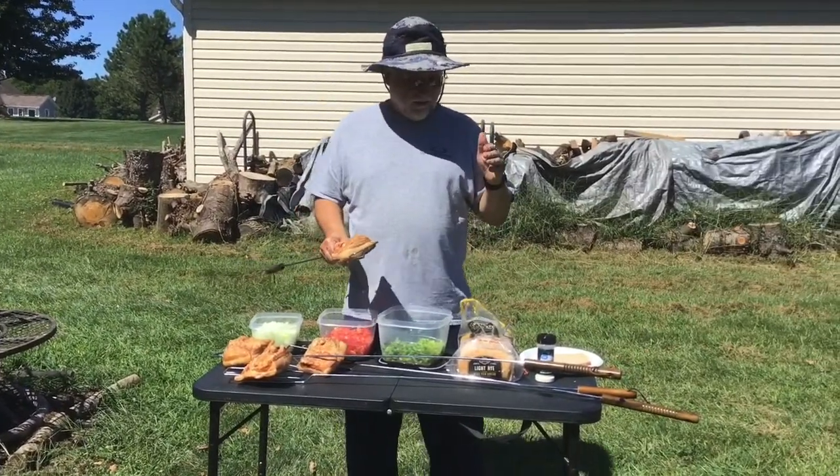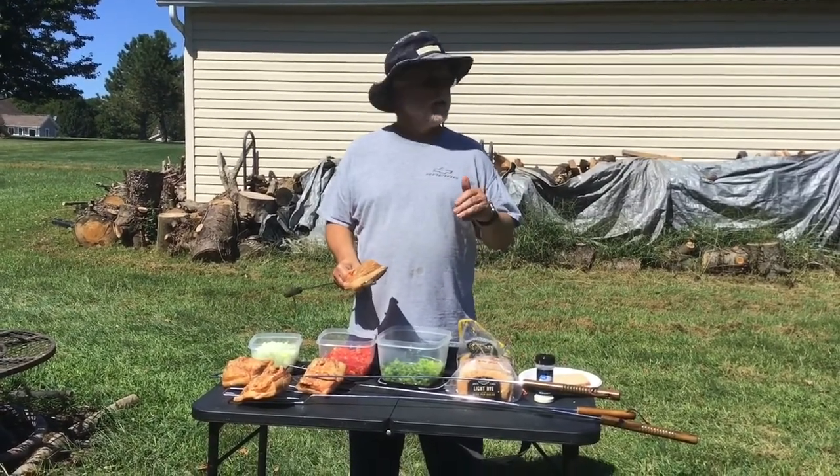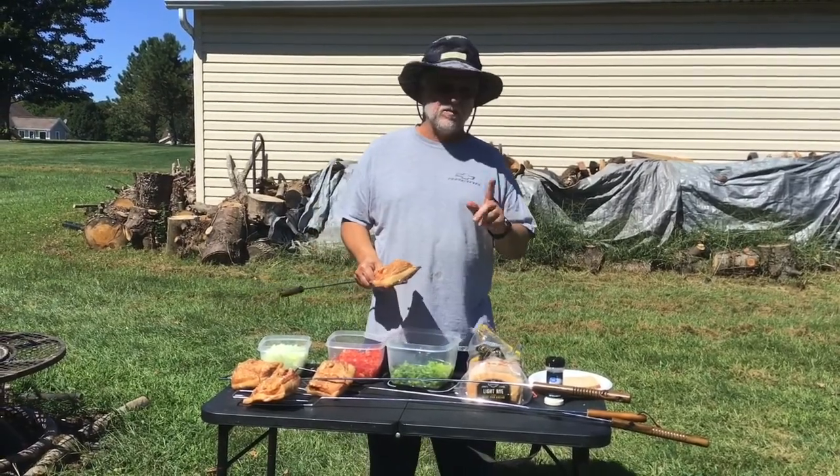First thing I want to say is if you have cholesterol problems, do not do this. This is a heart attack waiting to happen. So what we're going to do, I'm going to do one piece of bread just to show you what it's like.